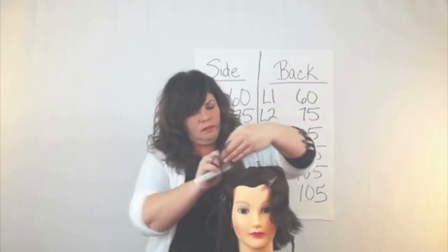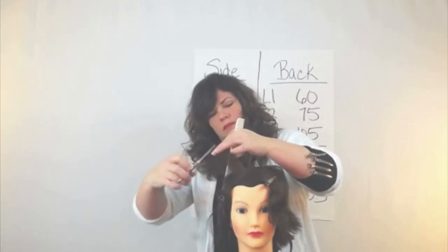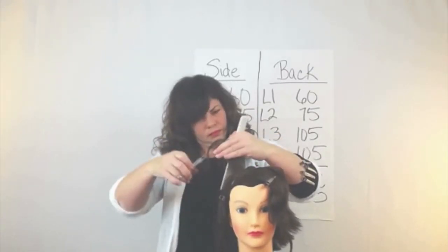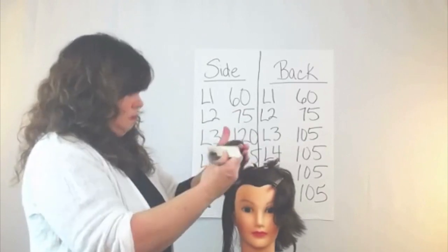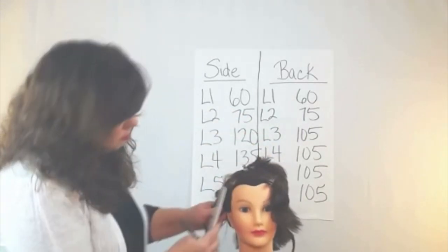Right behind me on the board you can see where it says 'side' and below that are numbers. Her level one I cut at 60 degrees from head shape, and her level two at 75 degrees.